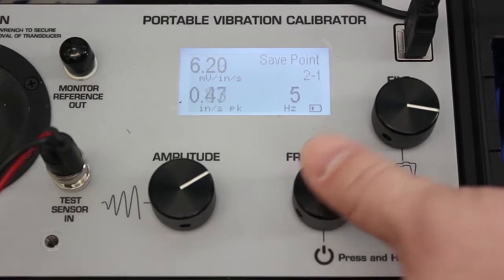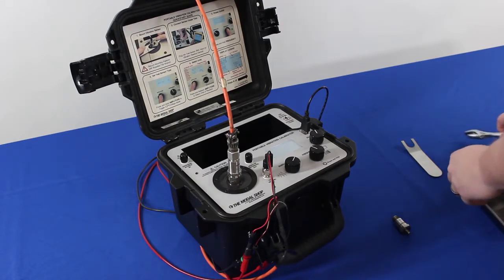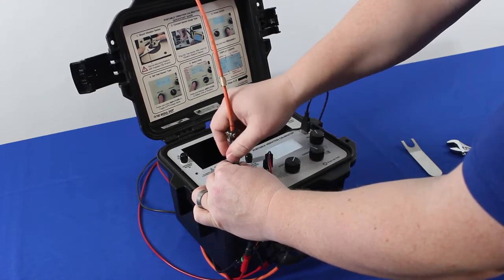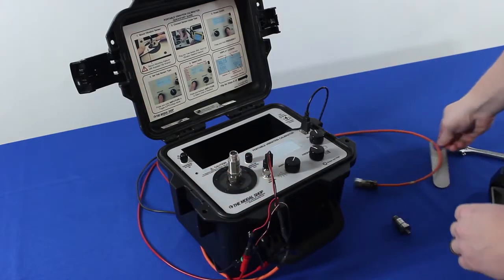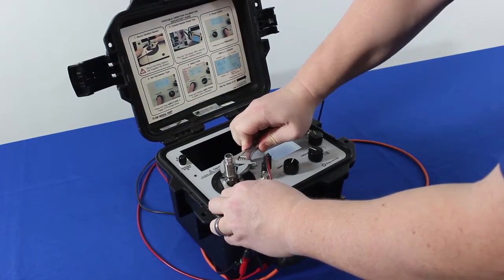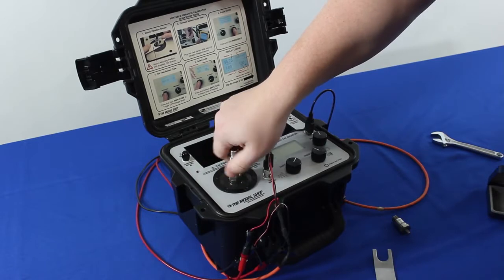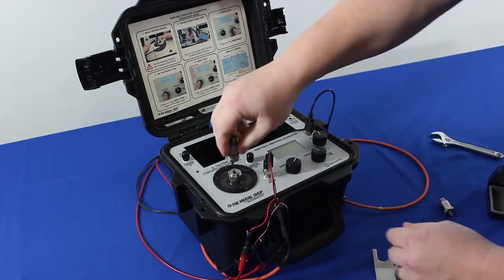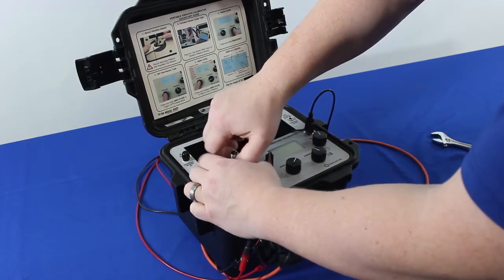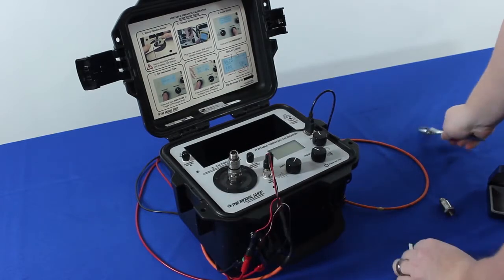Now we're ready to begin the next test. We can pause the shaker and mount another transducer. Now that our sensor has passed at all test points, we remove it from the armature — first we disconnect the cabling, then we take the mounting wrench to give it a quick torque and remove it from the platform. We're done with that sensor and can put it back in storage or back on the aircraft. We then take the next sensor, mount the transducer, secure the platform, give it a quick tightening with the wrench, and we're ready to test the next model.